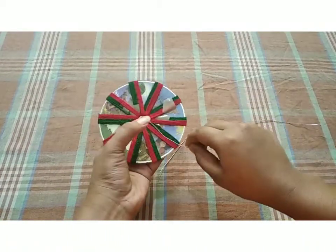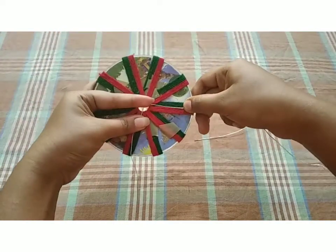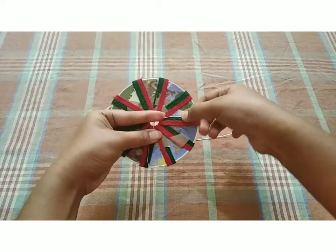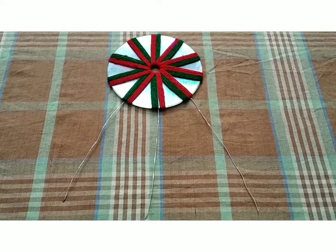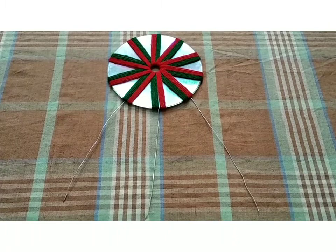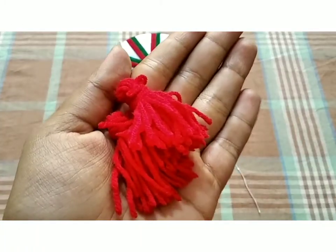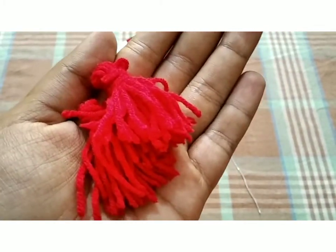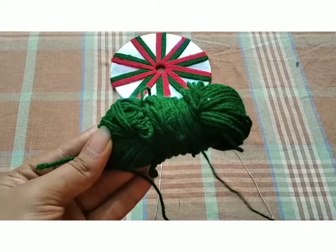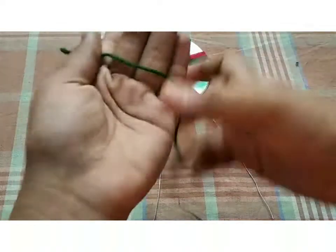We use the strip and add a strip. This is the form of green, this is the form of red, and we have these 3 shapes.